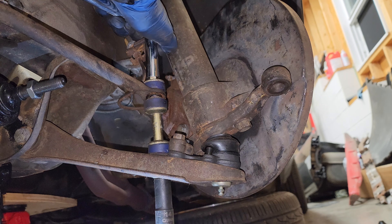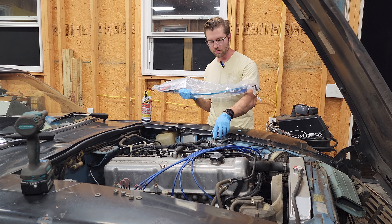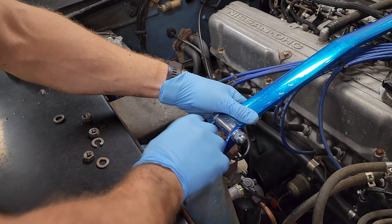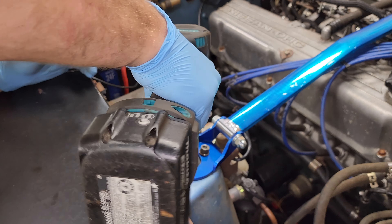Finally something I'm really excited to put on is this Cusco strut bar. It actually came from Japan and all the instructions are in Japanese, but it's pretty straightforward. I already took the nuts off, so you just slap this thing on and tighten it back up. This thing's gonna be sick.